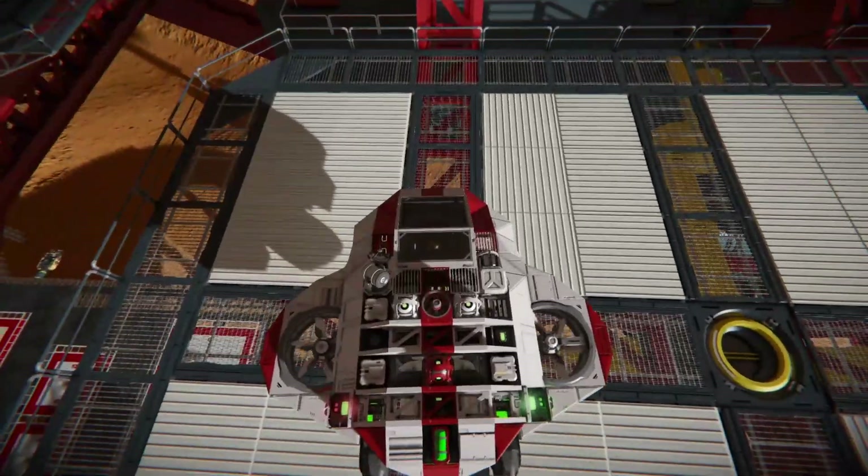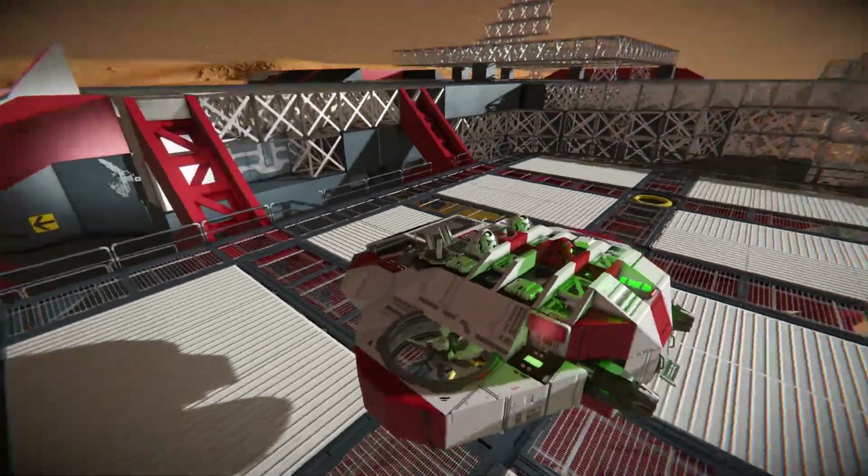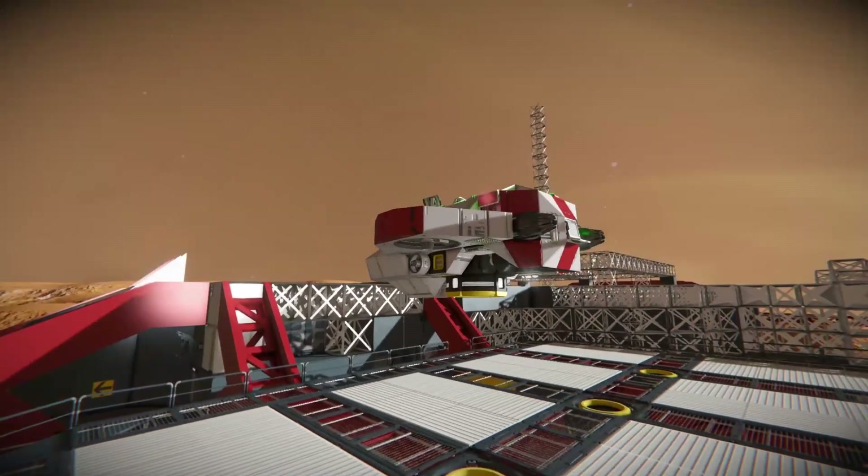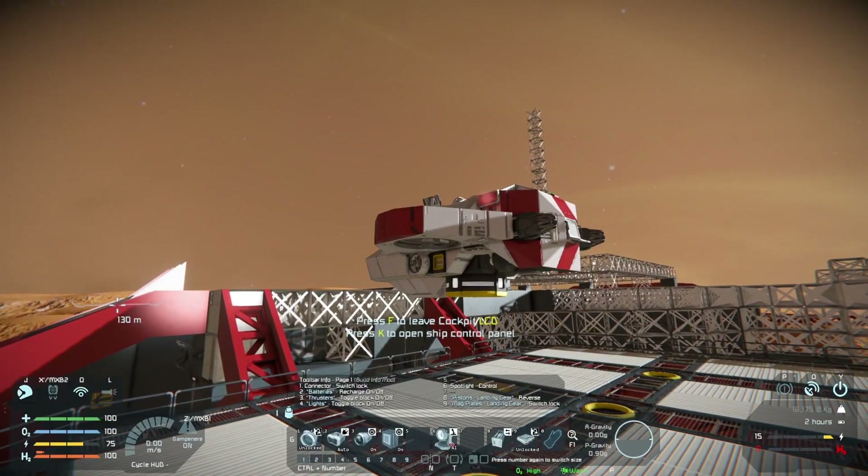So we take off — it's got a simple thruster system, it's got a few signal lights, and it's also got a landing gear system that can be retracted with key number 8. We see the gear comes out there.